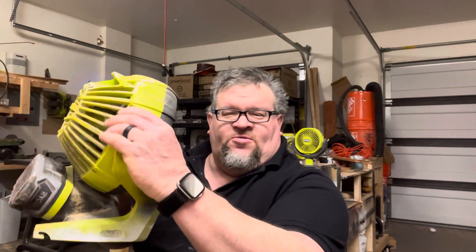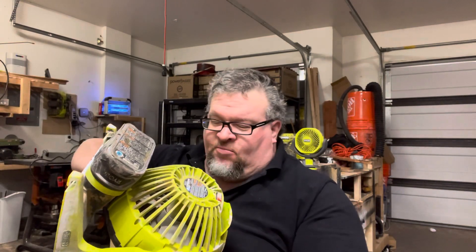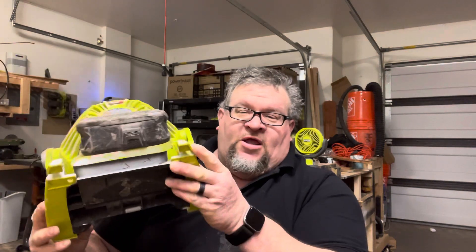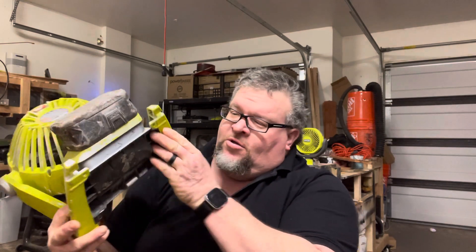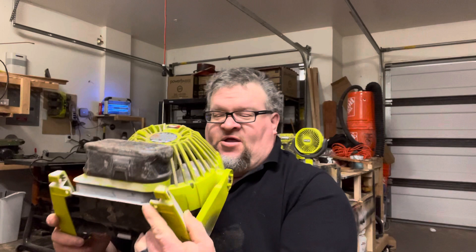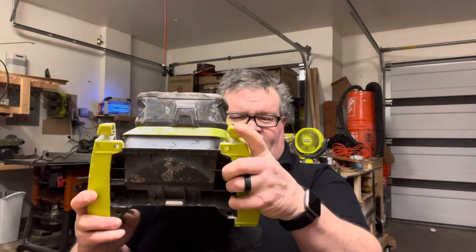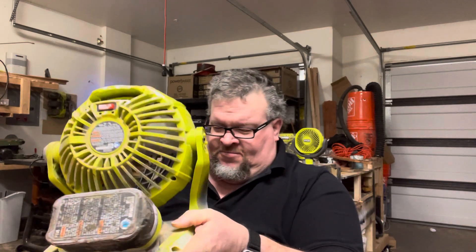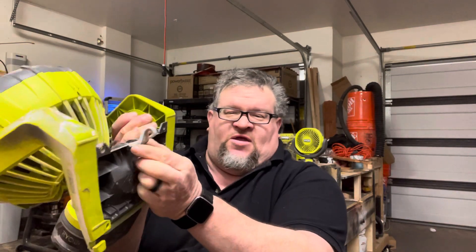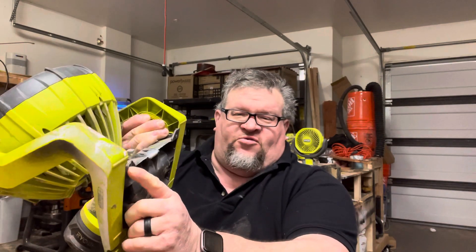It's adjustable; you can change the direction of it. It's got hanging points — if I can remember where I put them. You can hang it on a wall with these, or screw it down with these holes here. And yes, it's actually designed so that you can get past the fan itself to screw these down. It also has this hanging point that pops out, and then two more screw spots.